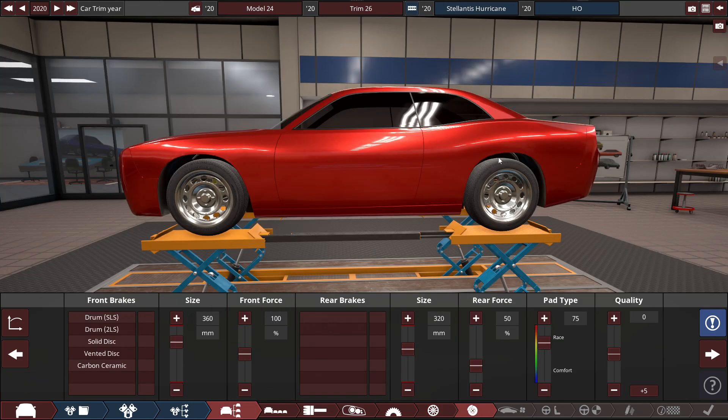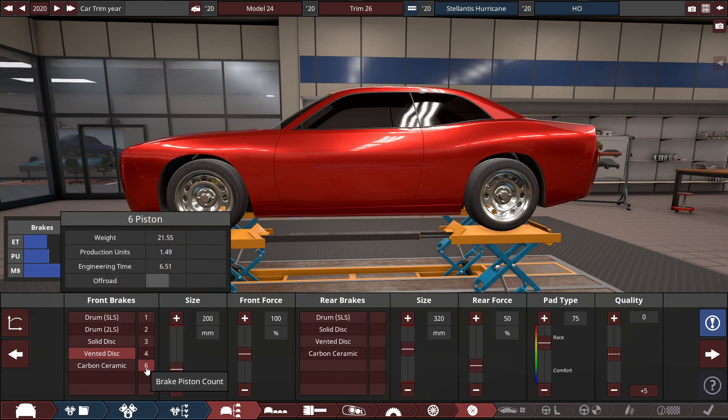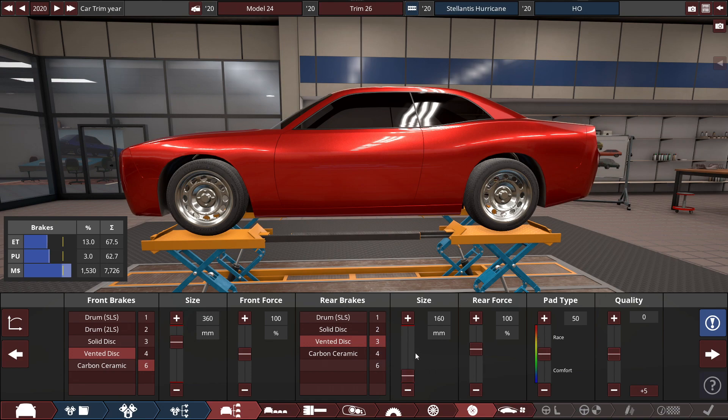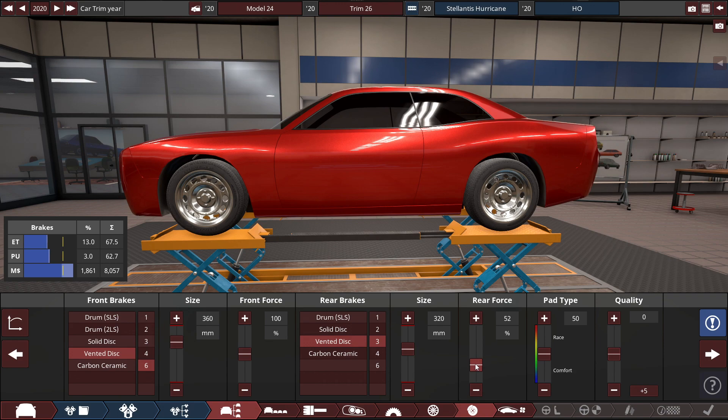For the brakes, I want to make these as realistic as possible, so we're using some vented disc brakes with a six-piston count with the size set pretty high at 360 millimeters. The rear will also be a vented disc with a three-piston count, with its size set to 320 millimeters. Drop the bias to 50, and increase the pad type to 75 — almost a full-blown racing setting.